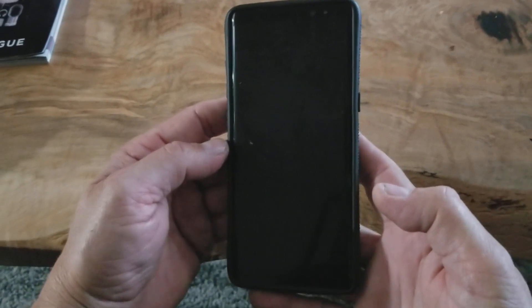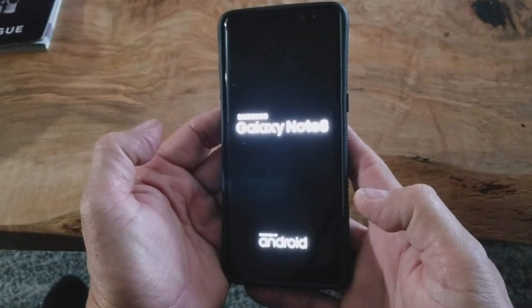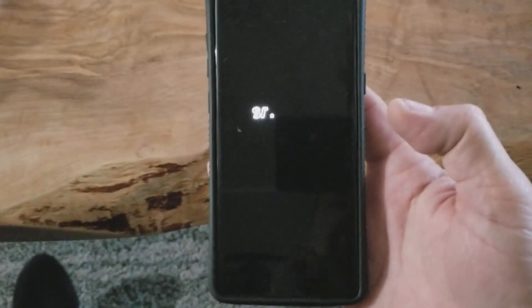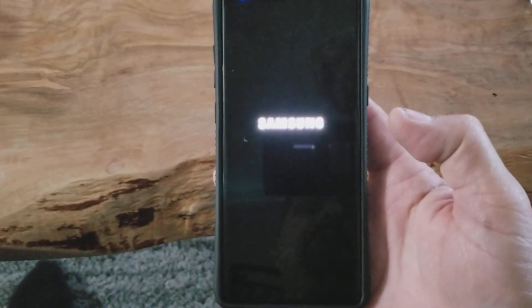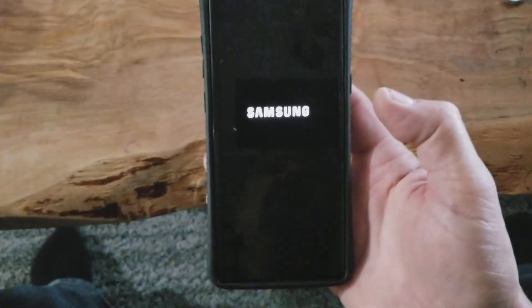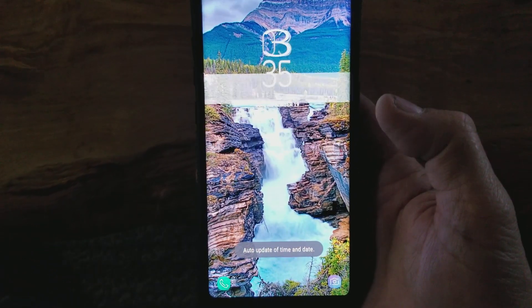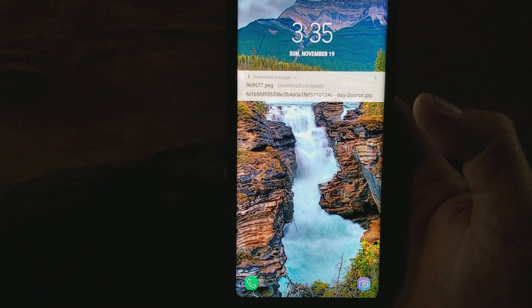You'll see it come back up in a few seconds. There she is. There you have it — soft reset with the power button, volume down, and Bixby button.